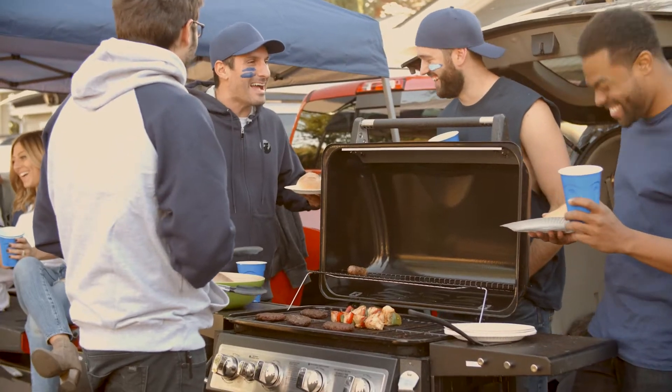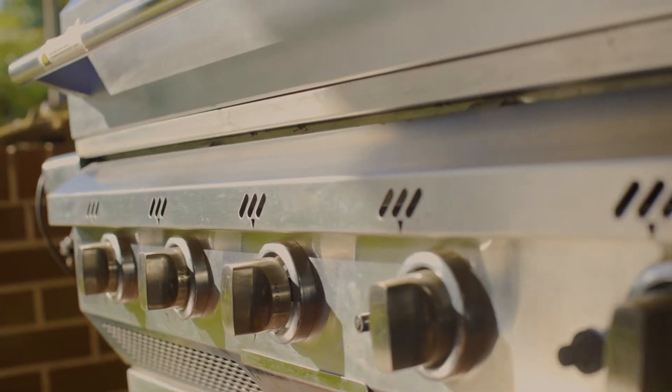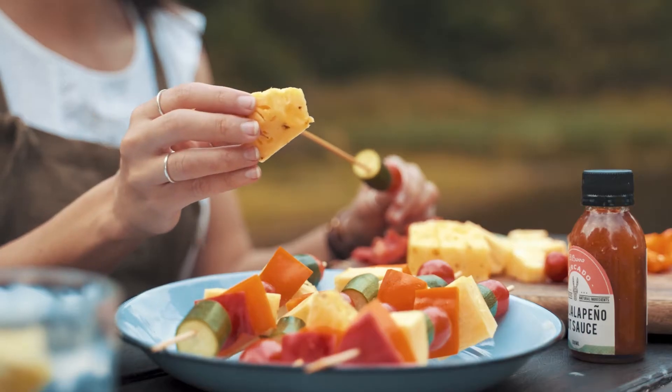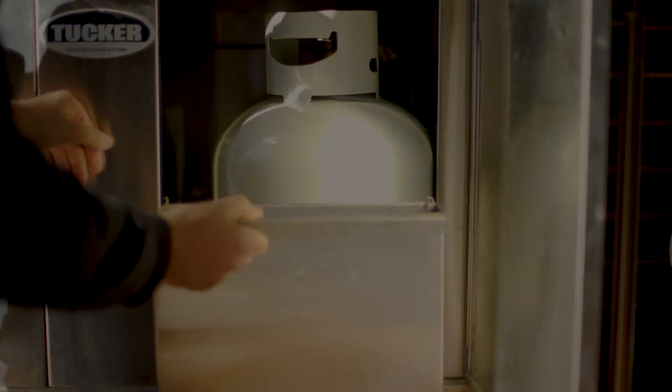There's nothing better than getting outdoors and enjoying time with your closest family and friends. You've got your barbecue out of storage and you're wearing your best apron. But what ruins your outdoor celebrations quicker than bad weather? That's right, it's the dreaded empty propane tank.